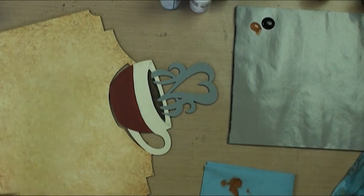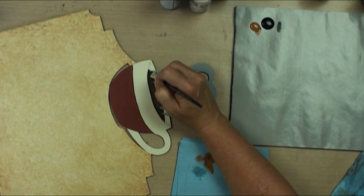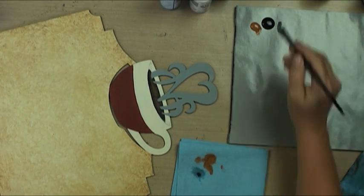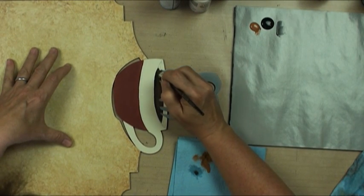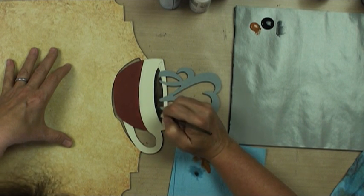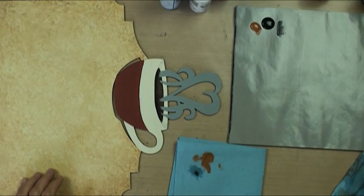Then we're going to go in with our short bright brush into lamp black and we're going to shade the contents of our cup with black. That gives it just a little bit more depth.